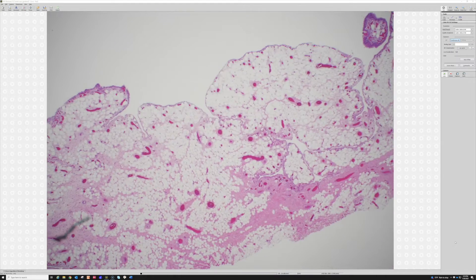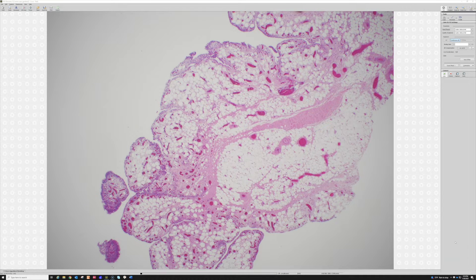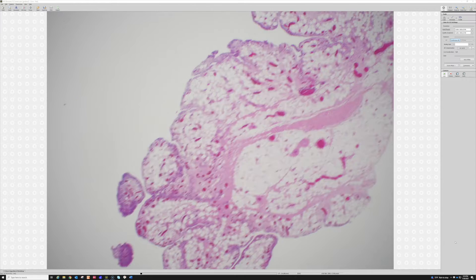It looks like mature adipose tissue, and there is adipose tissue around the joint as well as fibrous tissue, but this is being pushed into the joint with these multiple polypoid shapes.